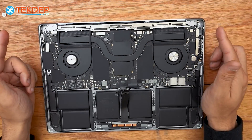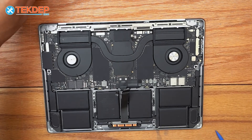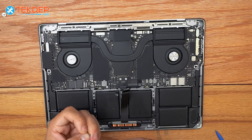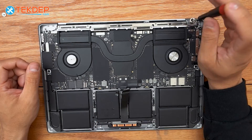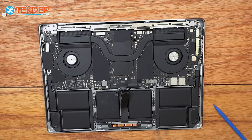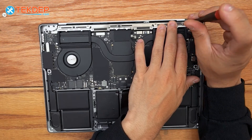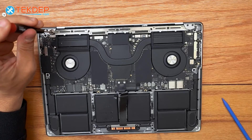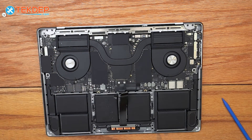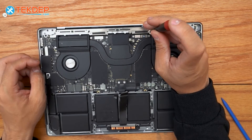We work outside-in for the screws, starting with the four black T5s that hold the LCD hinge covers down. Then we move on to the long silver T5s that hold the Wi-Fi vent module down, followed by the four T5s that hold the LCD display connectors as well as the Wi-Fi vent module into place.